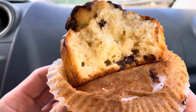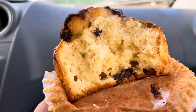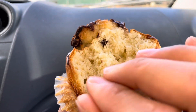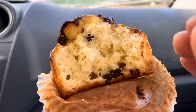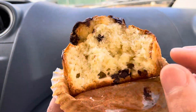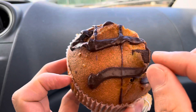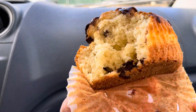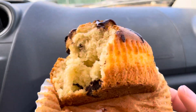This is good. Like they say, 4.5 out of 5 stars. It's a dry muffin, so you're going to need water. Nice chocolate chunks in here, and a little bit of glaze up there. But I'm not too sure if I'm tasting the vanilla — I'm not too sure if it's in the muffin itself.